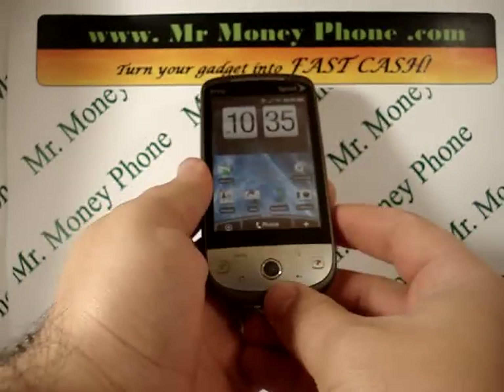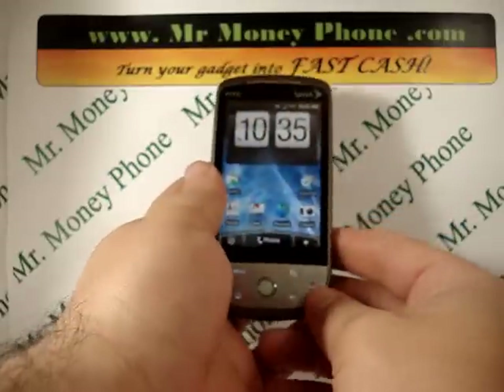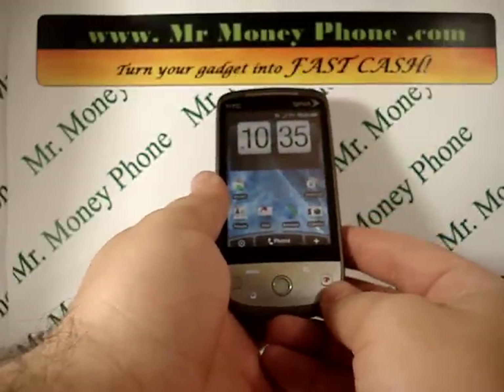This would probably apply for the HTC Hero 200 and the 6250. So in the HTC Hero, this hard reset should probably work.